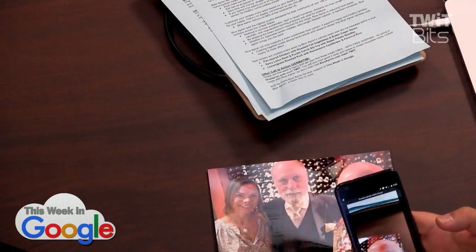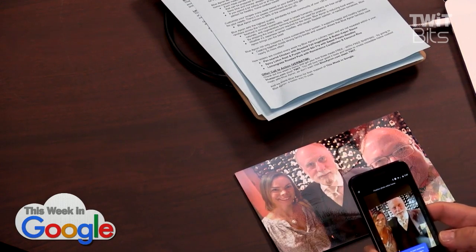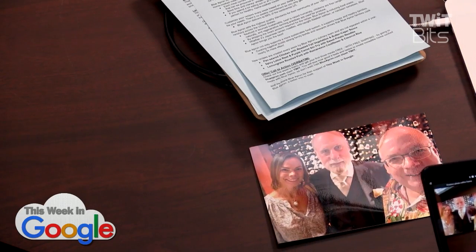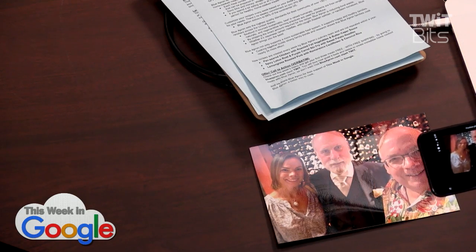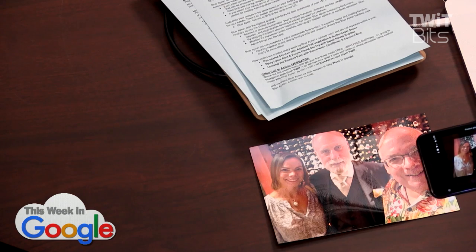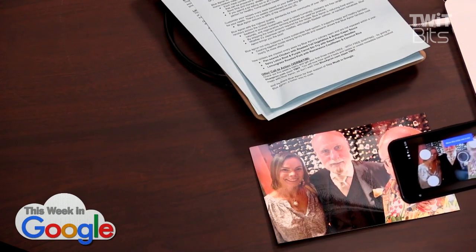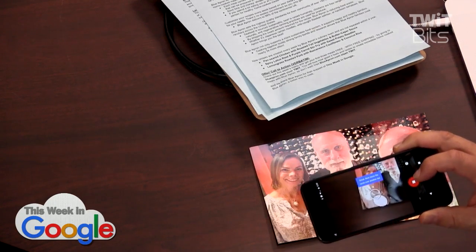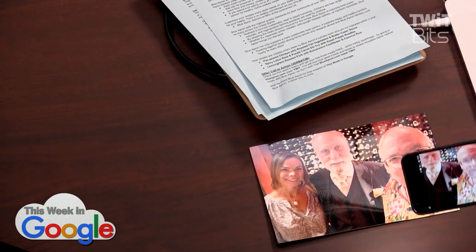As I'm about to demonstrate, the thing they say right up front is position photo within frame, tap button to start scanning, don't worry about glare. Well, this is a very glossy photo. I'm going to position the photo within the frame, even though it's kind of weirdly angled. It turns on the flash. Now it says — can you see it? — move this circle over a dot. So it's figured out what it wants — do this.